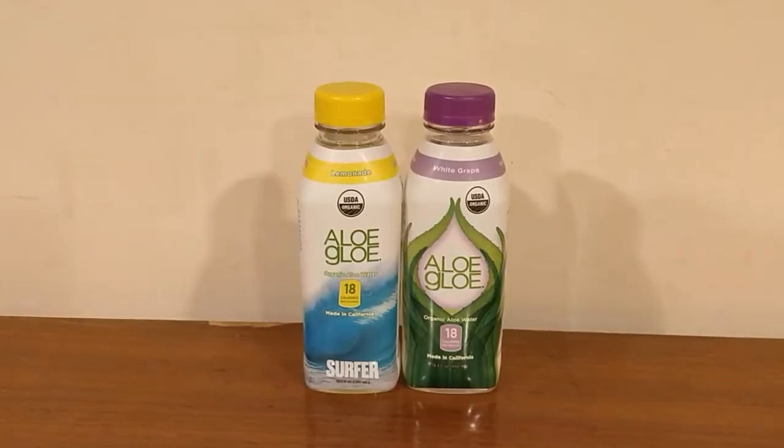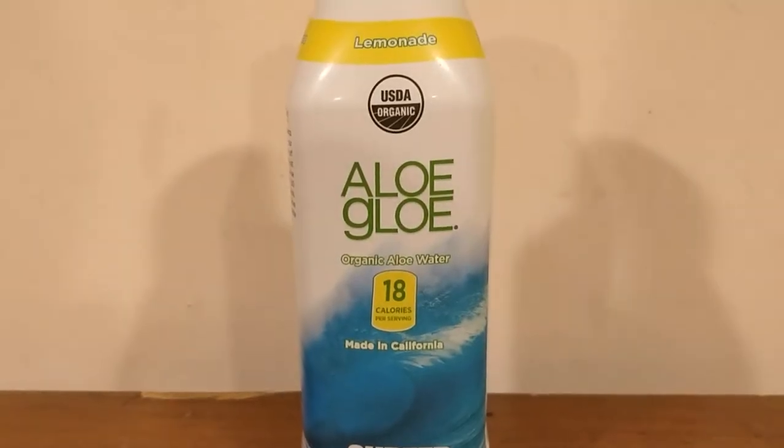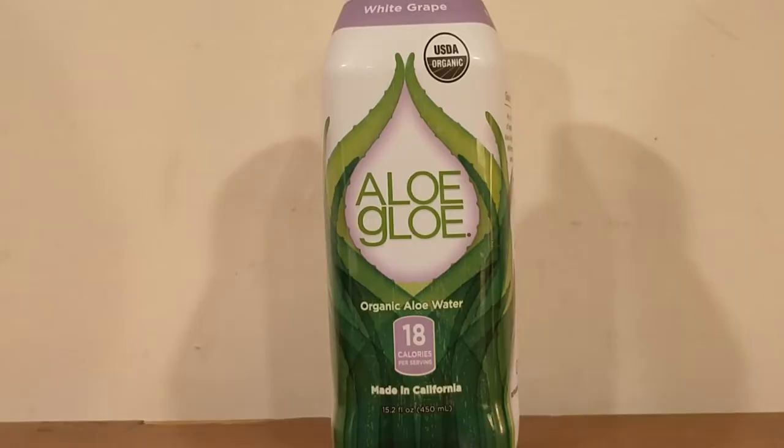Okay, here's another water comparison video. Tonight we're comparing these two waters. These are both Aloe Glow waters. First up is Aloe Glow Lemonade, and next up is Aloe Glow White Grape.